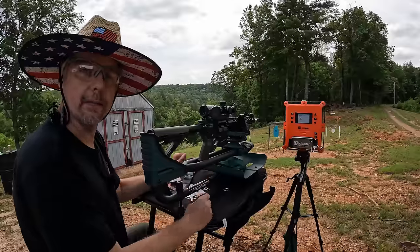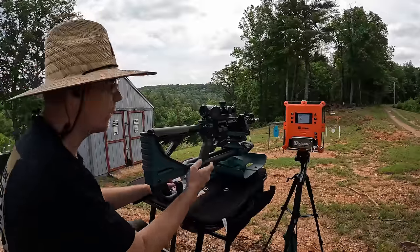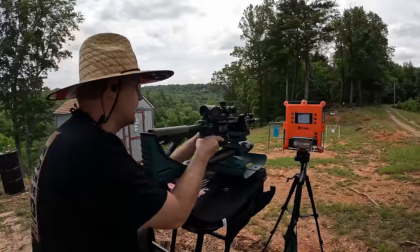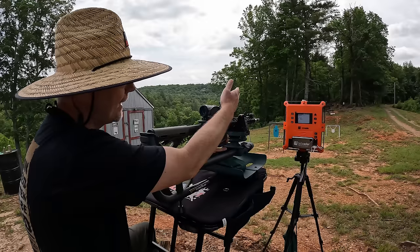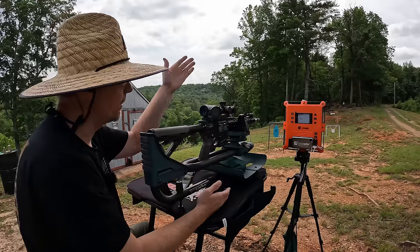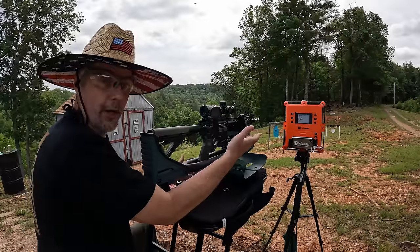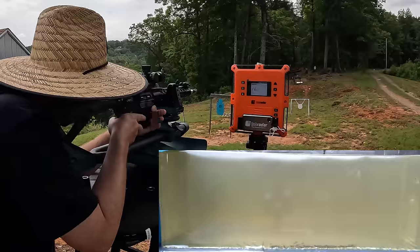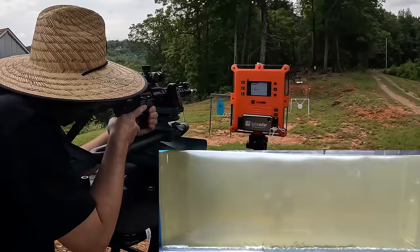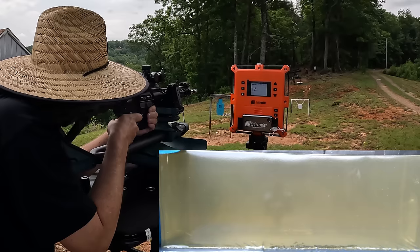Alright y'all, it's PMC Bronze jelly time! I'm going to put one round from each barrel length into the gel, starting with the 16-inch. As y'all can see, I've got the Lab Radar set right beside the gel so hopefully we can get the actual energy and velocity on the actual jelly round — a lot of people have wanted me to do that. Sometimes it gets a little finicky when there's a lot of stuff out in front of it, so let's see.